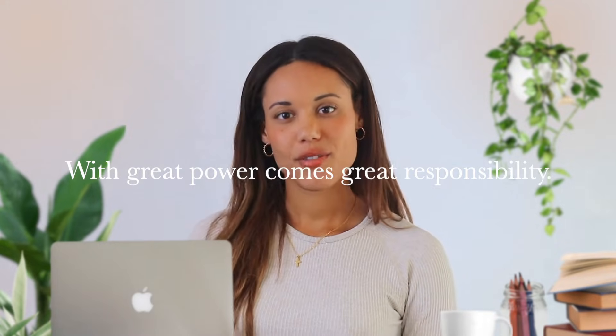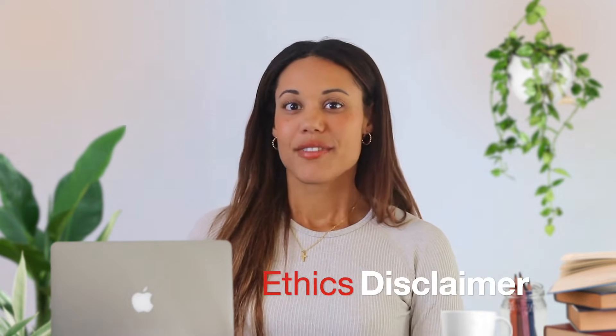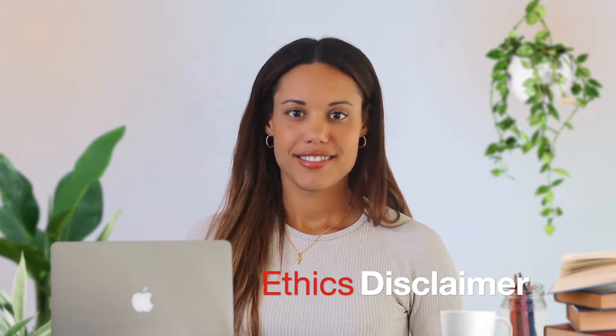Now with great power comes great responsibility, so please do not use this hack on the work of independent photographers and small businesses. I am not advising you to do that under any circumstance — that's up to you. I am simply showing you how the tool works and how you could remove a watermark if you wanted to. So let's get into the tutorial.